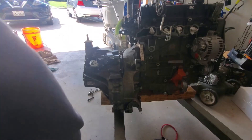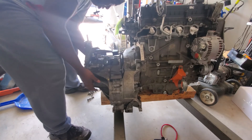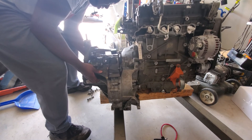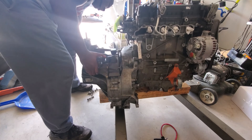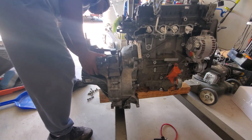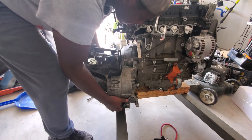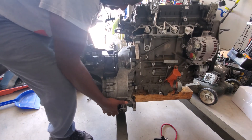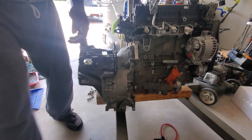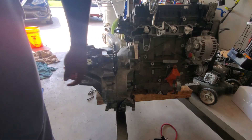It's pretty heavy, so you've got to be careful when separating these two. I'm going to get a pry bar to help push it off the dowels.